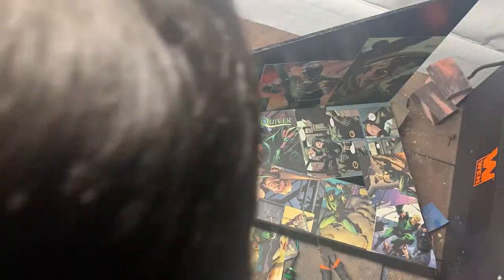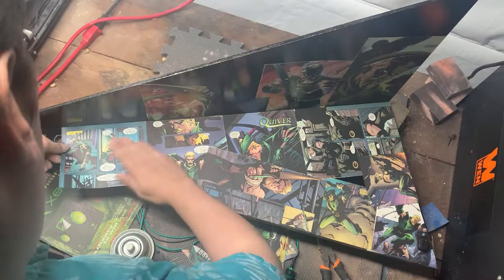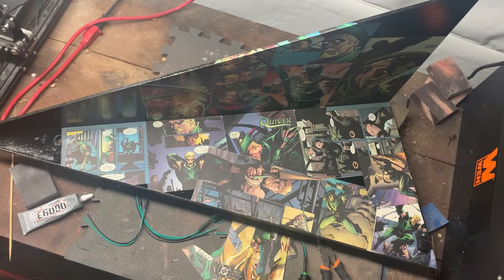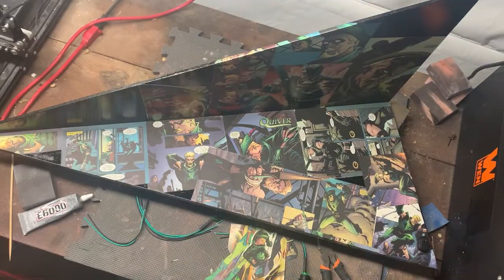Then I started curating what comic book pieces I wanted to adhere to the surface of this arrowhead base. I wanted to make sure that no color was too similar to the one next to it, that no animation was similar — the color, the style, everything. I wanted a nice variety.